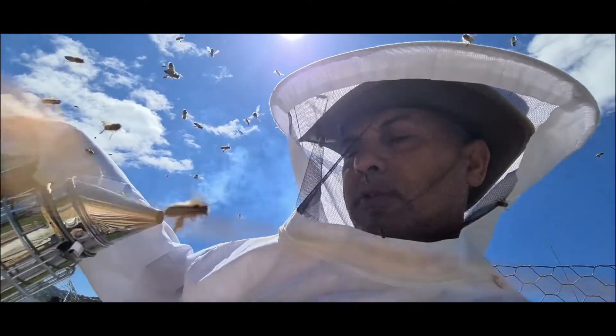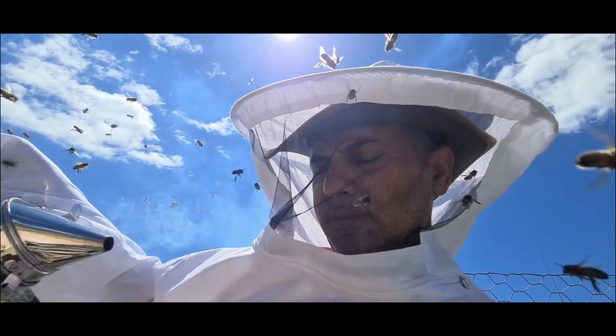As you can see they're going wild. I'm so glad I've got this suit on - I'd be dead by now otherwise.